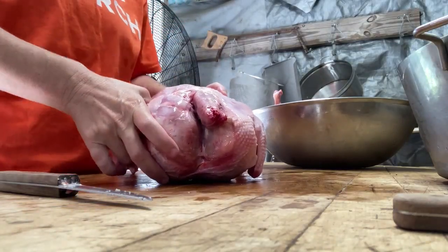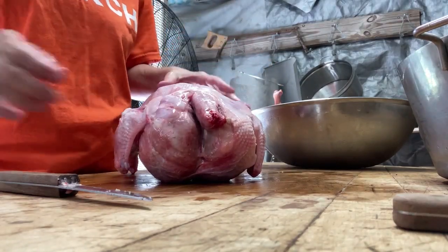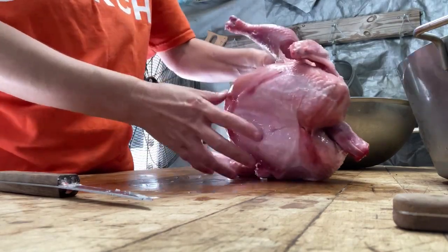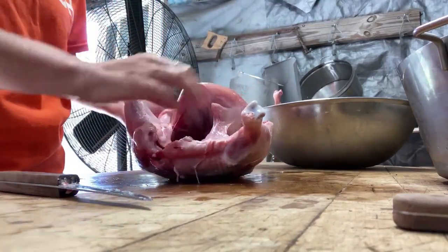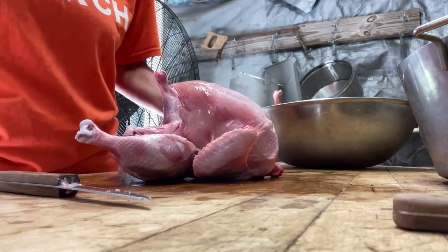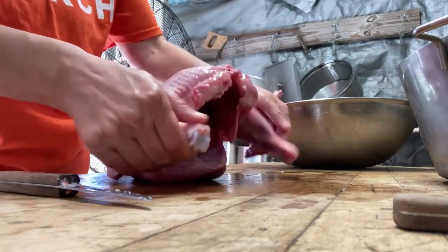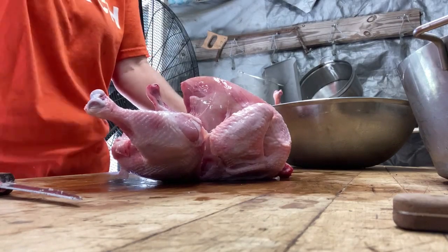We've processed our birds and let them rest for two days, going to let them rest another day, but I want to go ahead and part them now. Everything's cleaned out, the guts are out. I just want to do a visual inspection to make sure there are no leftover feathers — sometimes you get the little pin feathers. Get all the feathers out from around the legs, and then you can start parting.